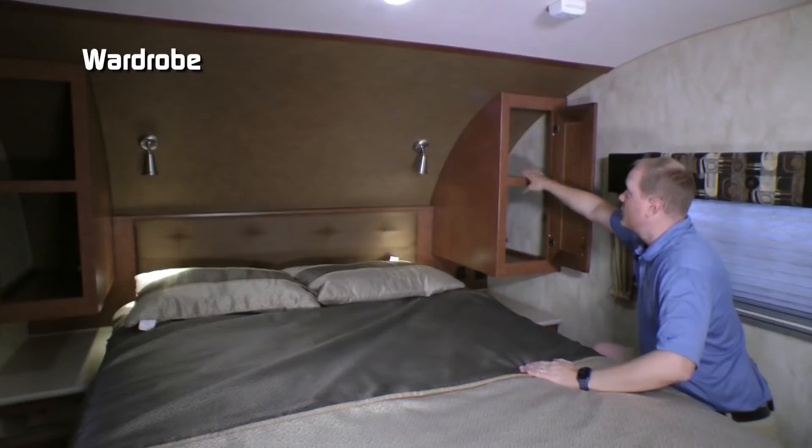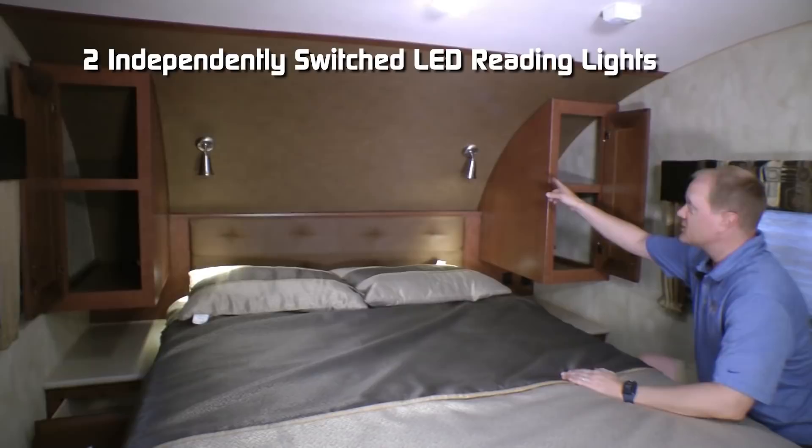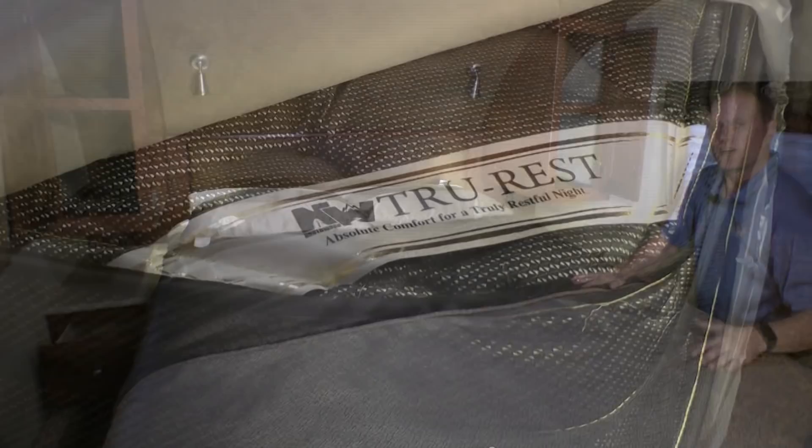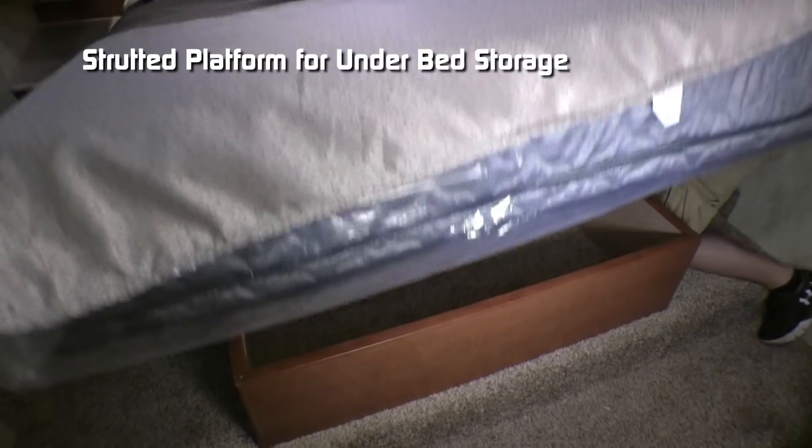I'm six foot two and I have tons of room in here. The bedroom features a huge full size shirt rack with three additional storage drawers. Here in the front bedroom you'll find cross-ventilating windows on either side of the bed, full size wardrobes with 110 outlets on either side, Absolute Northwood feature dual USB charging ports, nightstands with privacy drawers, two independently switched LED reading lights, padded headboard, and designer pillow shams with matching bedspread all covering your Absolute Northwood True Rest mattress on a strutted platform for under-bed storage.